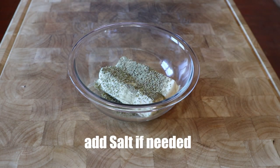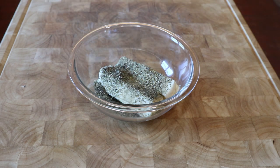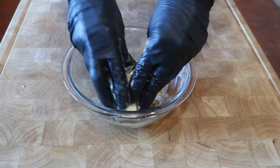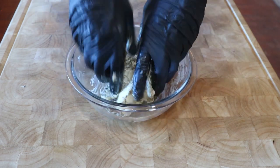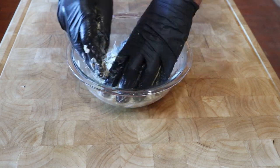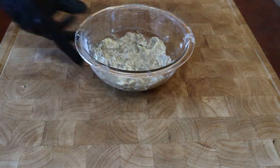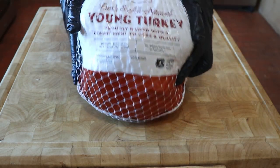I am not adding salt as I had already dry brined the turkey, but you could add salt if needed. Now clean your hands and put on a pair of preparation gloves and go for it. You need to make sure every inch of butter is mixed with the spices. Now put the herb butter in the refrigerator so all those spices become one with the butter.